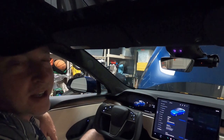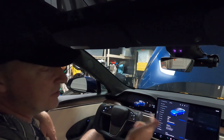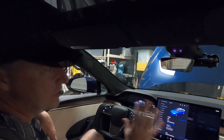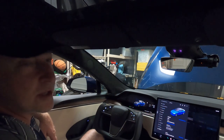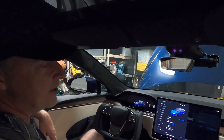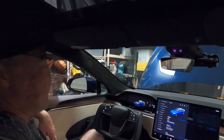Welcome back to the Tesla Plaid Channel. In today's episode, we're going to cover a couple of different things. We're going to start with the delivery of this car, which is our second Plaid, this one with the 19-inch wheels. Then we're going to show some tweaks and customizations we did before we took it out for our first night of drag racing, and then show the first pass at Showtime Drag Strip. Enjoy!